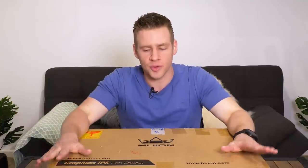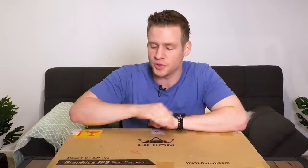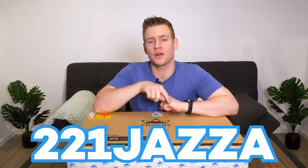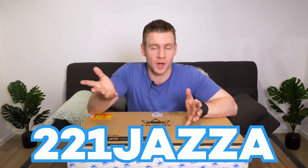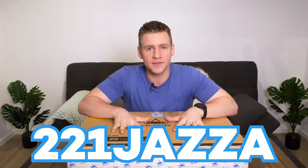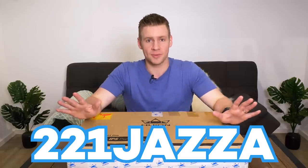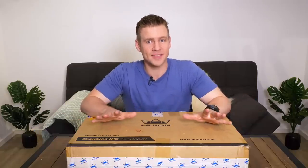This video is sponsored by Huion, so if you're interested in grabbing this tablet they have been kind enough to give you a discount — 5% off the GT 221 Pro. They've given the coupon code '221Jazzer' and if you use that on huion.com or on your appropriate country Amazon website you can get this device for 5% off, and that is on top of standing discounts. Huion has the reputation for having the most bang for your buck when it comes to digital tablets, and that definitely was true for the 220 V2 and I'm excited to see what they have in store for us with the 221 Pro.